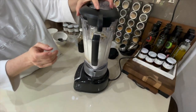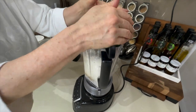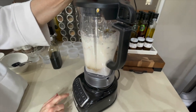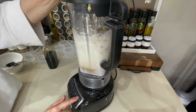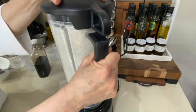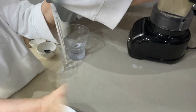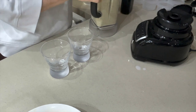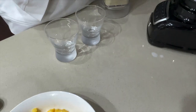The granola mix is left last as a dressing. At least 30 minutes to an hour — the longer the better.